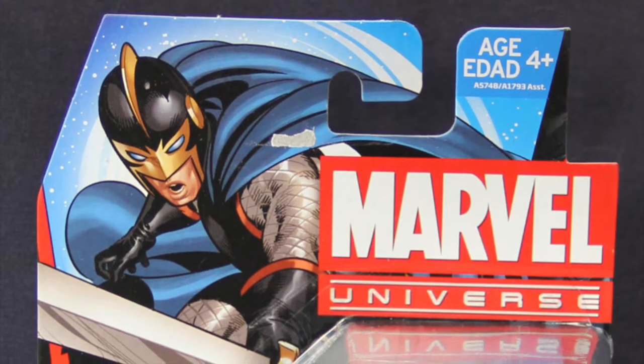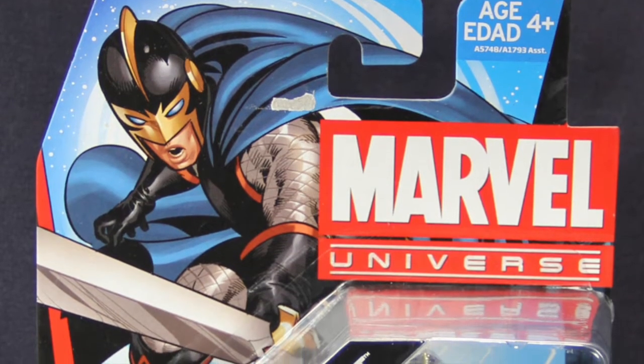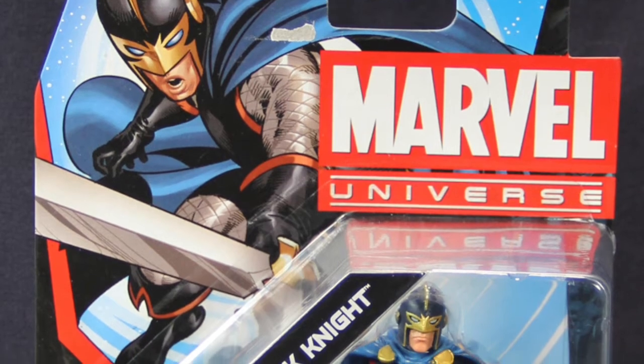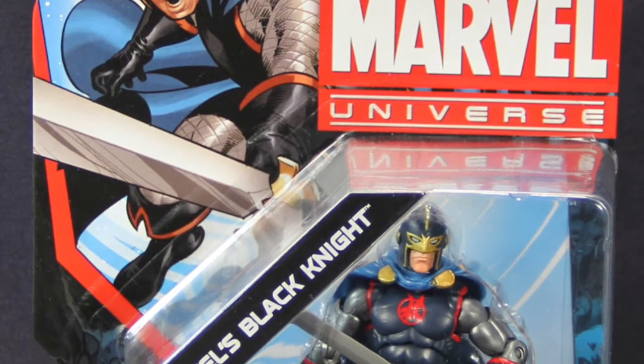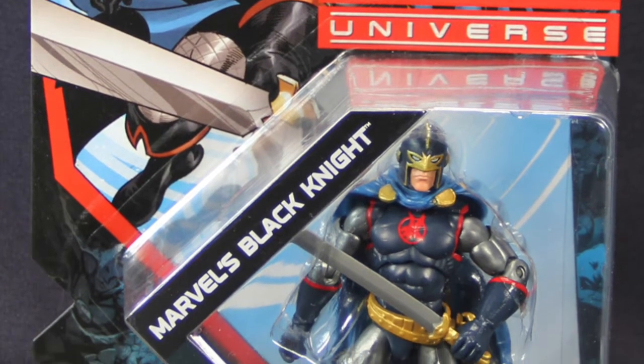Hey everybody, JC here with another TNI Toy Review, and today's review is in association with MarvelousNews.com, your number one news source for everything Marvel. Today we're taking a look at the new Marvel Universe 3.75 inch scale Black Knight figure from Hasbro.